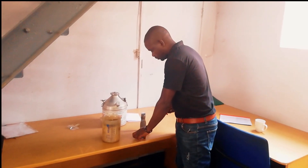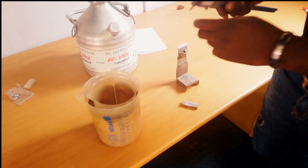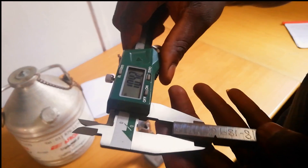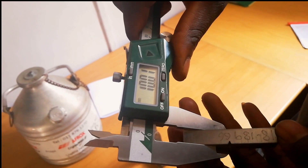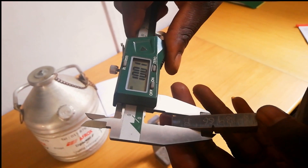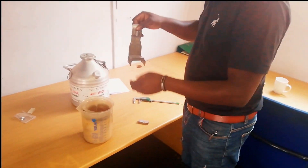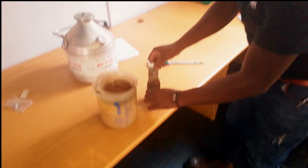We are busy with doing the impact test. This Charpy test needs to go to minus 197 degrees Celsius. My friend here, Dennis Bota, is trying to measure the sample. As you can see, it needs to be 10 millimeter, more or less 0.05. And this one is 10.01, which is very good. This is one set of impact consisting of three samples, and they're all machined to 10 millimeter by 10 millimeters.